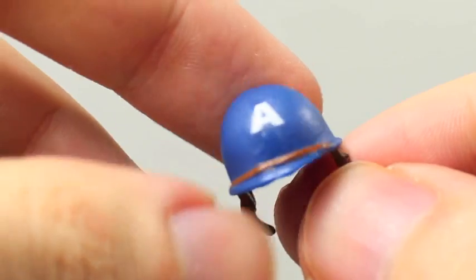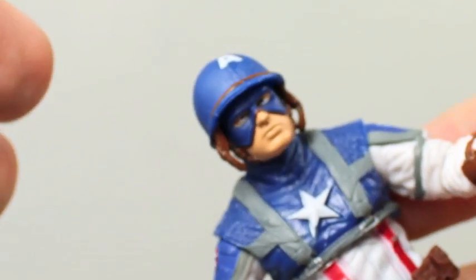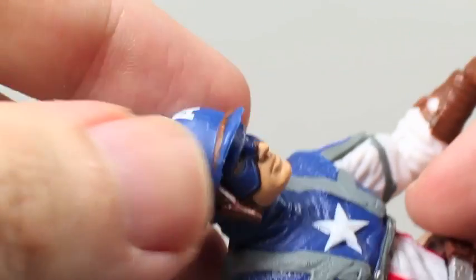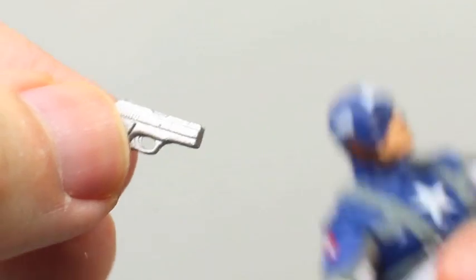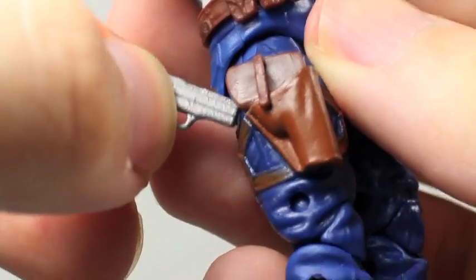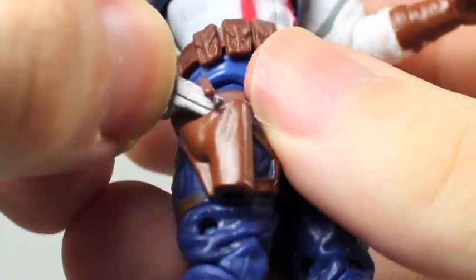He comes with this really cool World War II style helmet that you can place right over his head. It's really cool. I like it a lot. It has some cool little punctures on it, so it looks like it's been through battle. Really nice. And he comes with a little mini pistol, which is really nice. It can fit in his right hand, or you can put it in its holster, which I really like — he has a holster right there. So it's cool that he has weapon storage.